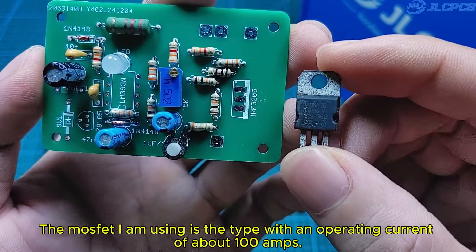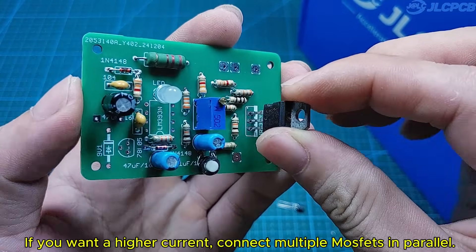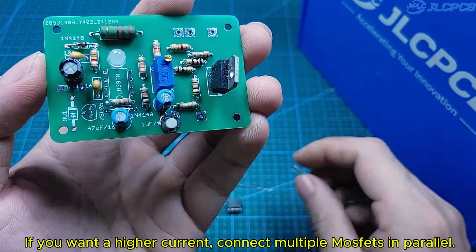The MOSFET I am using is the type with an operating current of about 100 amps. If you want a higher current, connect multiple MOSFETs in parallel.